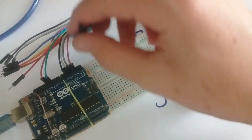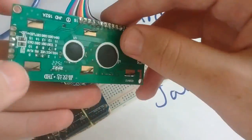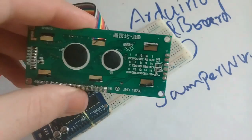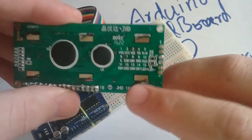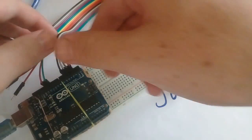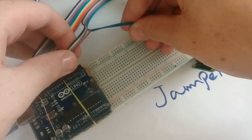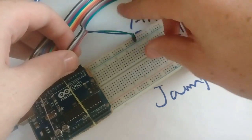These two pins are for the LED. Pin 15 is for LED plus and pin 16 for LED minus. We will connect them here on the breadboard.